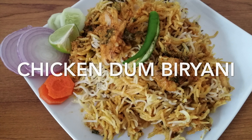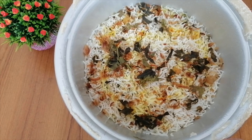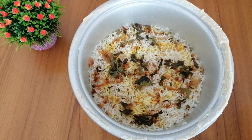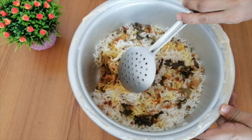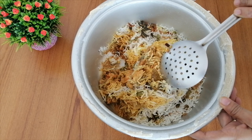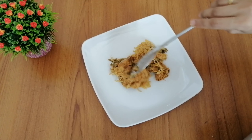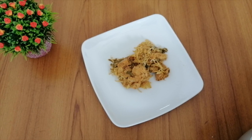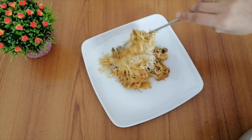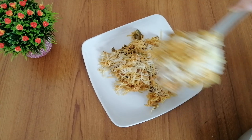Hello friends, I am Vimla and welcome to my channel Vimla's Cooking World. Today I will show you how to make a special dish from Hyderabad. At the end of the video, you will find the same procedure so you can try the same recipe and prepare the dish in restaurant style. Let's start the recipe.